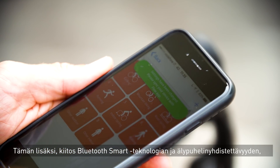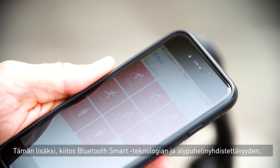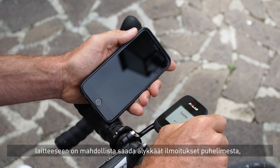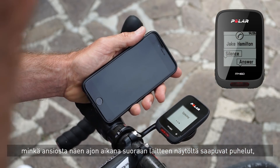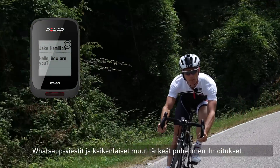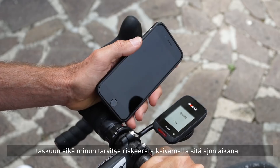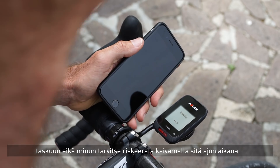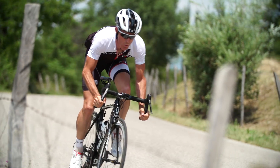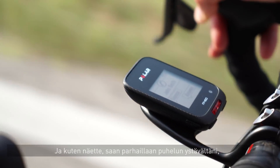Because of the Bluetooth Smart technology and the connection with the smartphone, we can have features like smartphone notifications. I'll see on the display who's calling me, I'll get notifications for WhatsApp and all other kinds of messages while I'm riding. That's great — it means I can just leave my phone in my pocket and don't have to risk taking it out while riding.